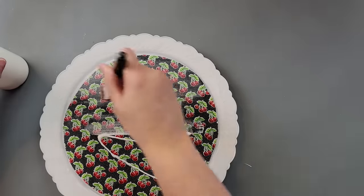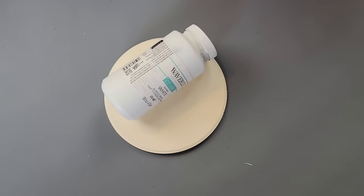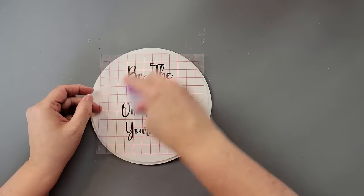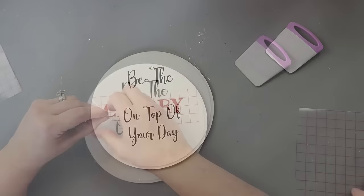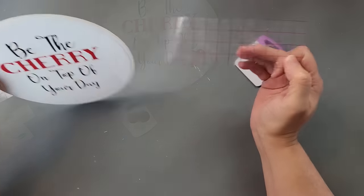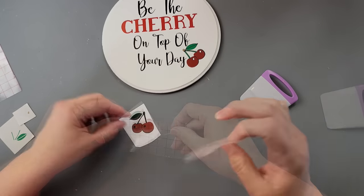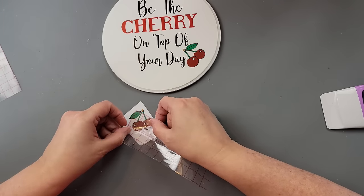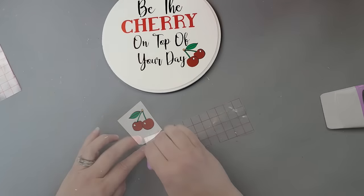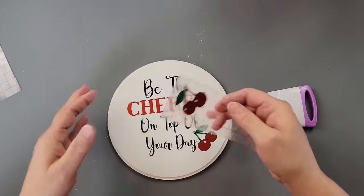I took my Mod Podge and put a thick layer on the middle of my cake pan — I do a thick layer because I'm using fabric. They do have fabric Mod Podge, but I ran out. Then I lay my piece of fabric down right along the middle and go over it again with another protective layer of Mod Podge. I set that aside to dry. While that was drying, I took this wood round — I think it was seven inches, I got it from Walmart — and painted it with my Waverly chalk paint in the color white. Then I used my Cricut. I created this saying I found on the internet: 'Be the cherry on top of your day.' I'm going to show you how to layer the design — it started out with the black, then I added the red cherries, then the green leaf, and these little white dots. Once you have all the layers added, you just add your transfer tape on top and apply the whole piece. I added some cherries to the bottom and cherries to the top.